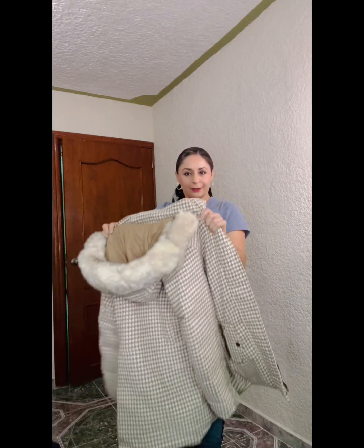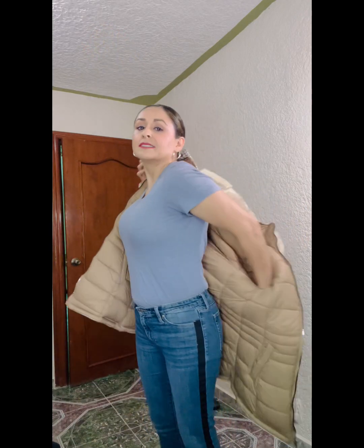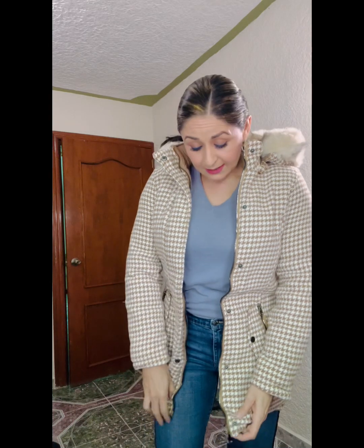Hey guys, I'm going to show you the reversible jacket. This is a size small. I'm usually a size small or an extra small in all those older lady stores like White House Black Market, Loft, and Ann Taylor. So if you are a C-cup bra size or larger, you want to go up a size. This is the small.